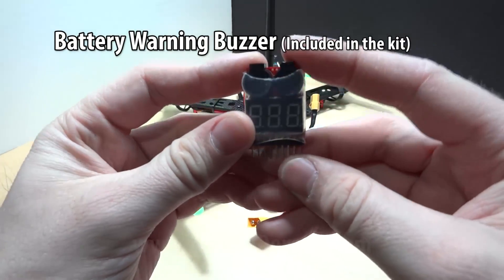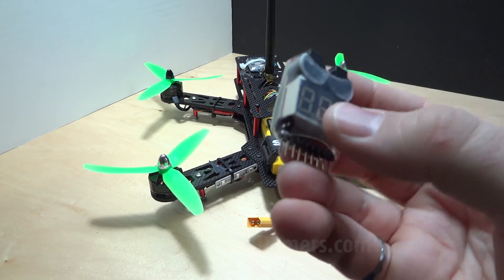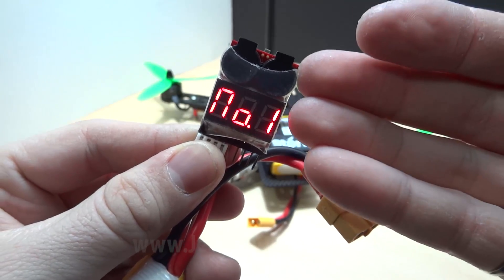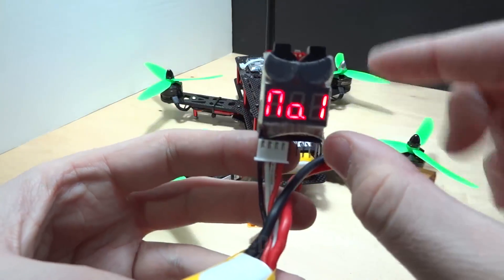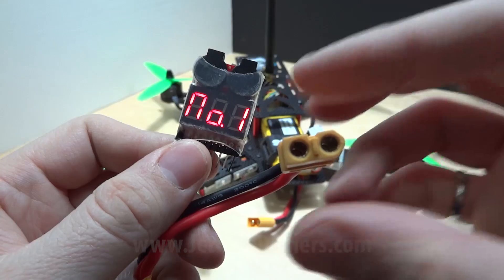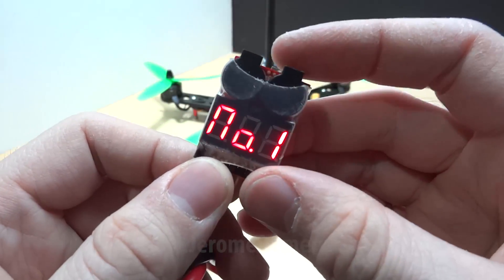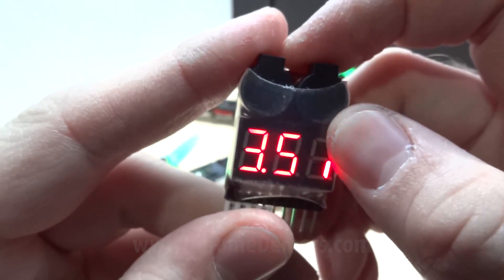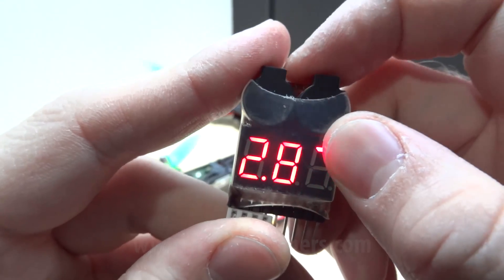One essential accessory you need is a battery warning buzzer. You plug this onto your battery and it gives you the voltage of each cell — in this case three cells. The moment your battery voltage reaches a certain threshold, the buzzer will start beeping telling you to stop draining the battery. To change the setting, press the button. Mine is set to 3.4 volts — I recommend 3.4 as your threshold.